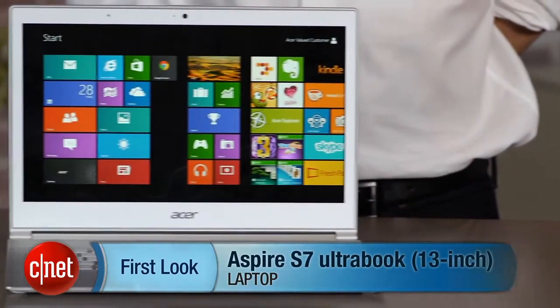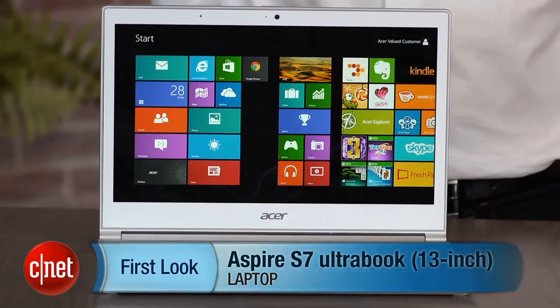I'm Dan Ackerman and we are taking a very first look at the Acer Aspire S7. This is a very thin, very light Ultrabook with a very nice, minimalist white design.